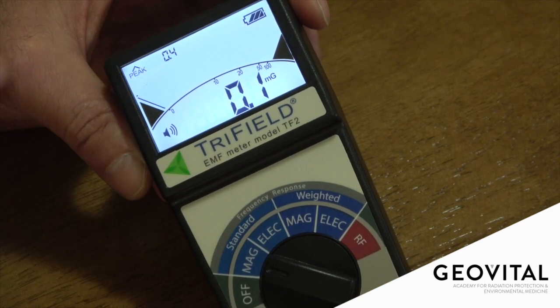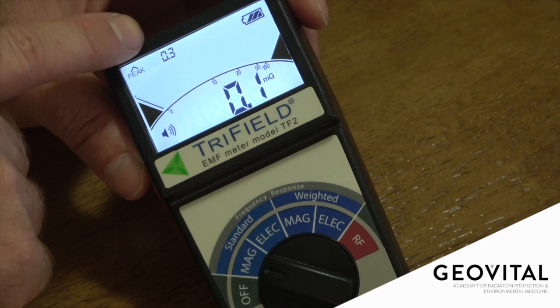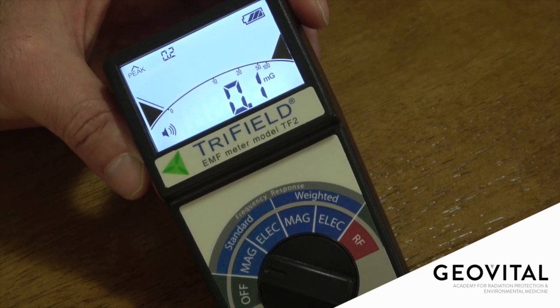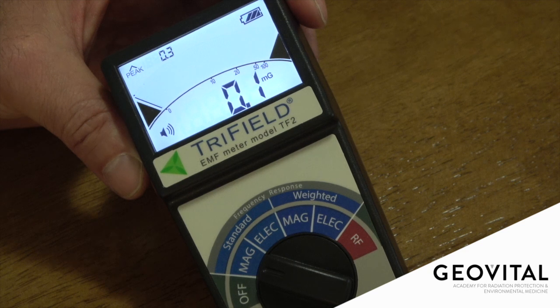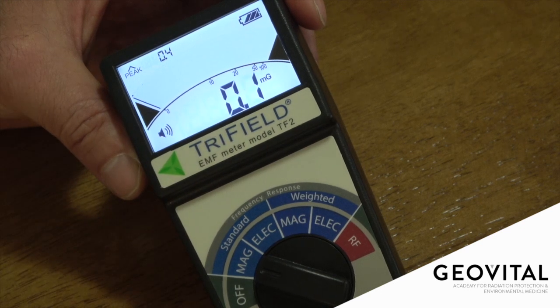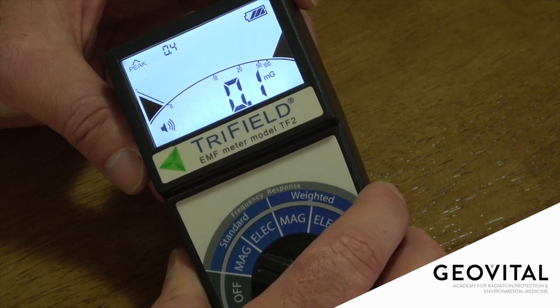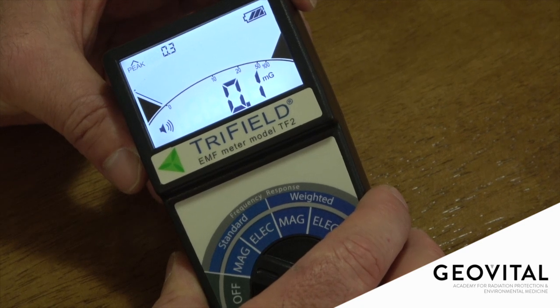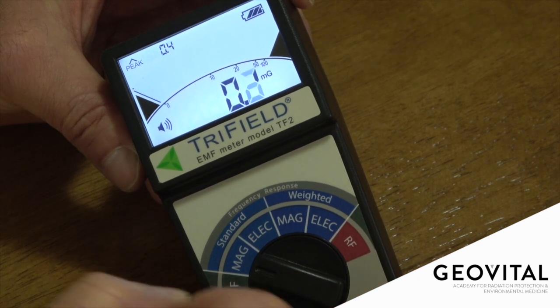Here we have the peak hold value. Of all the samples of measurements that it takes, it monitors what the highest value is and shows that for a number of seconds. What that also means is that when you adjust the meter's angle or walk somewhere else, you've got to wait a couple of seconds for this peak hold to let go of the higher reading. In my experience, it's the peak hold reading you should be paying attention to. On the top right is the battery indicator — it's a 9-volt battery set to last between 12 and 20 hours depending on whether you're using the backlight and audio, and it's easy to replace yourself.